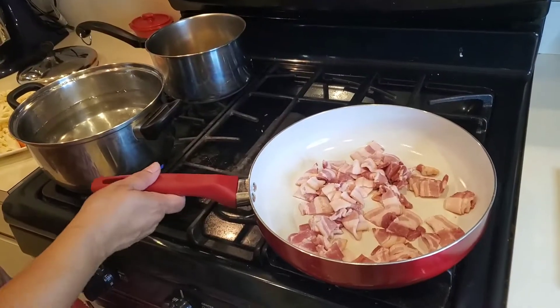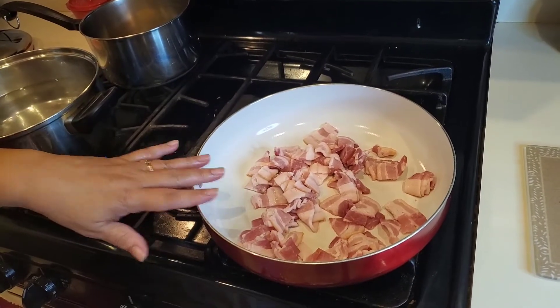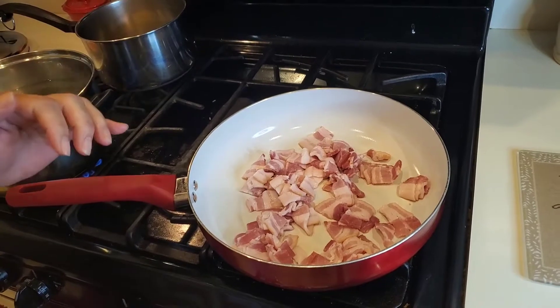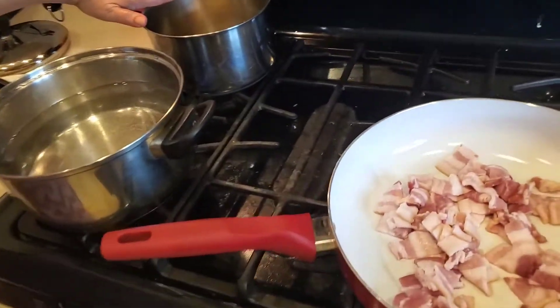We're back over here at the stove. I've got the bacon here in the skillet and I start the bacon with a cold skillet because we want to render out as much of this fat without really crisping the bacon too much. So I've got my bacon started back here, and in this pot I'm going to get our vegetables started.